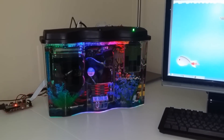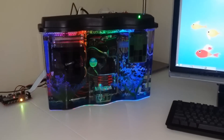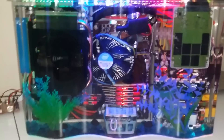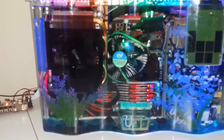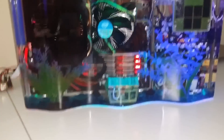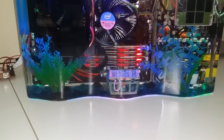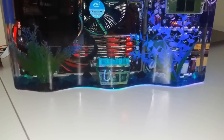This is my new aquarium computer. It's built out of a 2.5 gallon fish tank. Inside is an Intel Core i7 CPU, an NVIDIA GeForce GTX 970 graphics card, 600 watt power supply, solid state drive, and 32 gigabytes of DDR3 RAM at 1600 megahertz.